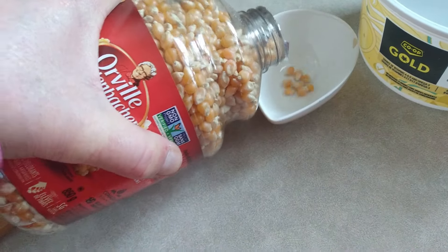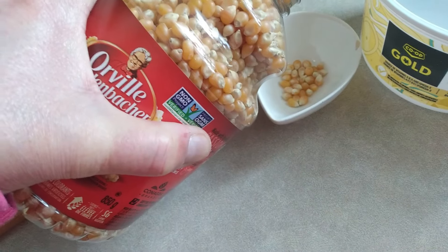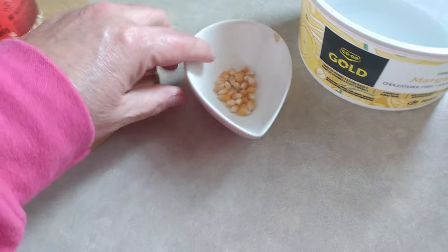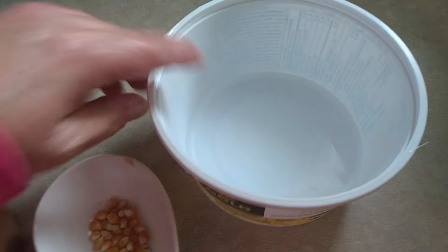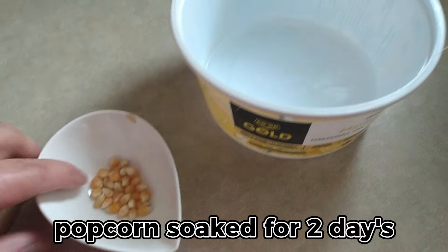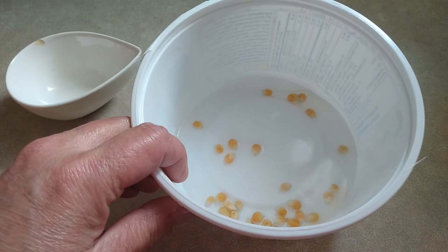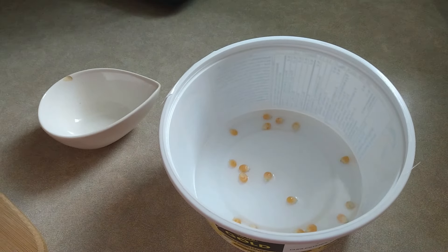So I'm gonna pour — maybe about that much, because last time I used too much. I got a little bit of water in here and I'm gonna soak it for a couple of days, and then we'll return.